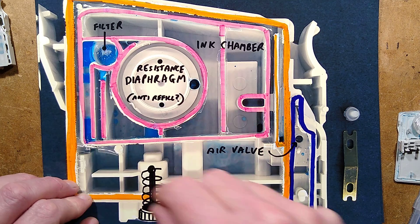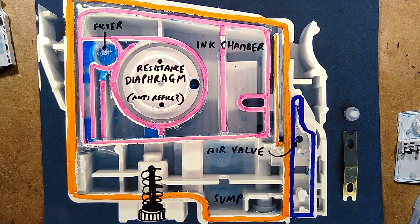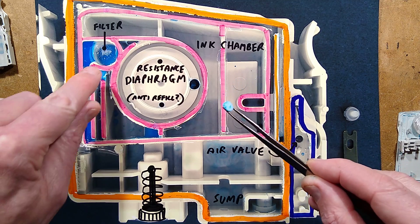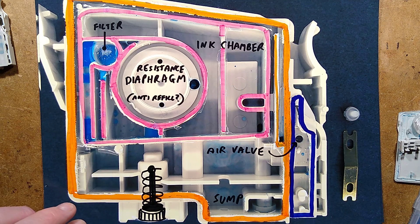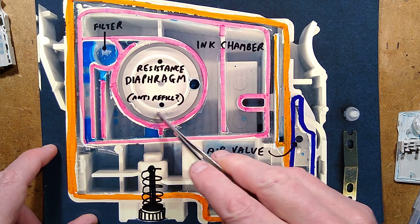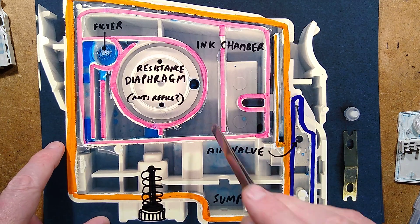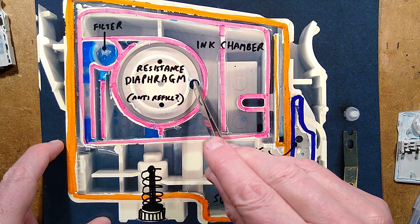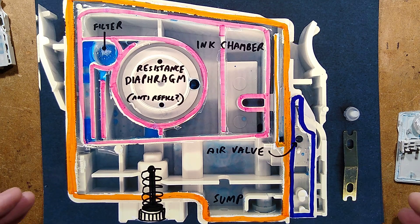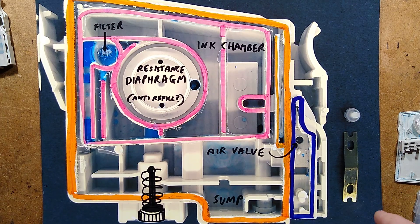The ink then has to find its way through here - one more bubble trap just before it goes out - and then it goes up here and there's a filter. Here is the filter: it's a little spongy filter down here, and that then has a little bridge that couples from here to here and into this diaphragm area. This hole is not normally there - I had to use that to force the plastic off the other side.